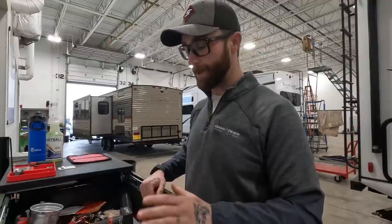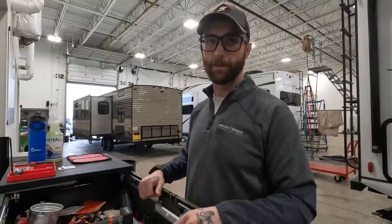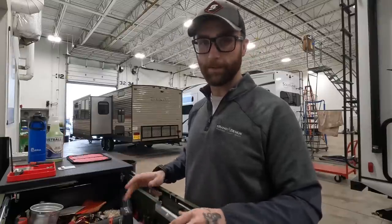Five tools that should be in every RV, from the perspective of a guy who's got to work on them all the time. We did part one — if you haven't watched that one, make sure you go check it out as well. I definitely recommend having those tools before these. This is getting into more advanced stuff if you're a DIYer and you want to make your own repairs. Let's get into it.